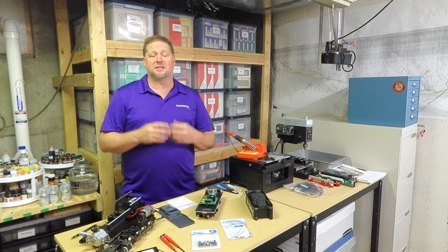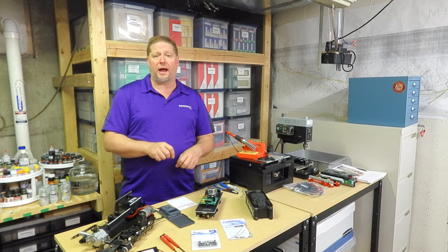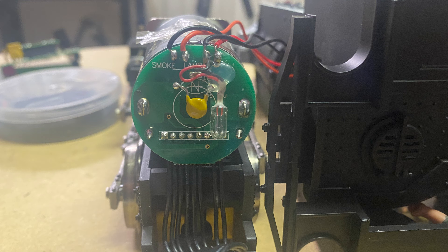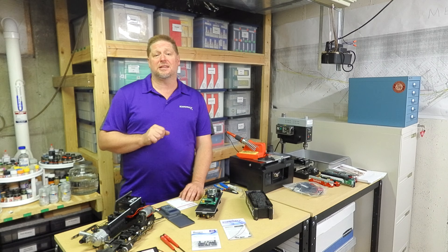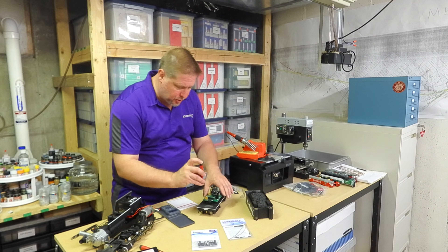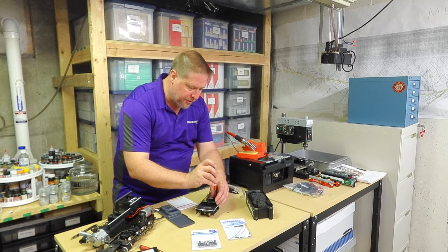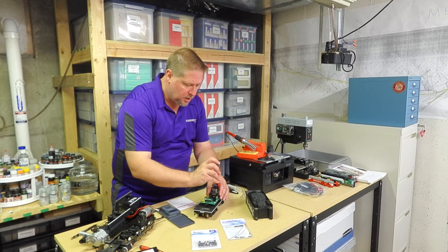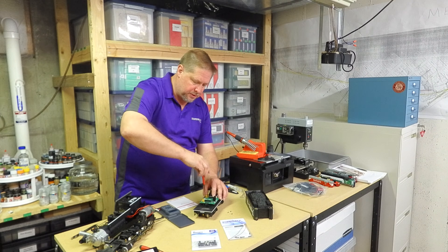If you wanted to repurpose those unused wires — for example, separating the headlight, marker lights, and firebox light — you could disconnect them off the back of this circuit board and rewire them. But in the essence of time we're just doing a quick installation to show what it takes and get the model running. The next step is to remove this circuit board to free up space, mount the battery first, and then mount the decoder on top of the battery so everything fits in that concise little area.